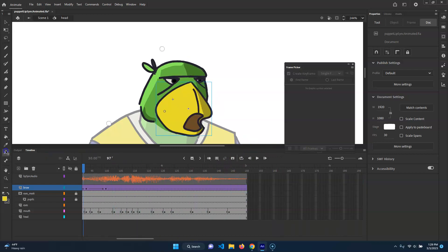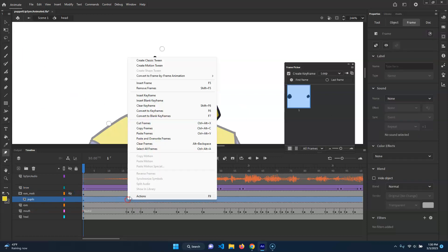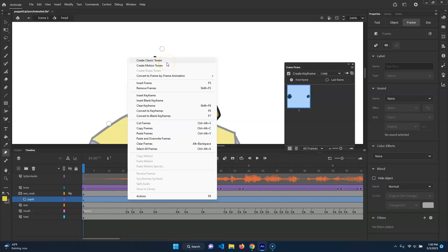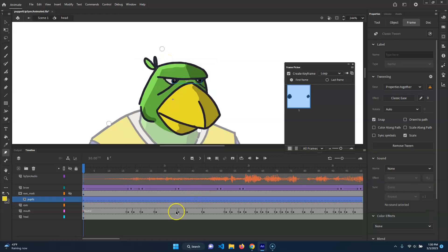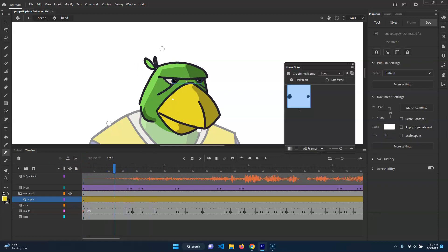Now with that, we also need to animate the eyes because I think that will actually kind of help sell this whole thing. So I'm going to have to turn off this and hide that, turn on the pupils, and then we're just going to go ahead and key these. I'm going to go ahead and do motion tween — not classic tween, sorry — motion tween. I'm fine with the way it's going to be. So we've got to do kind of the same thing — I'm going to have this eye selected.